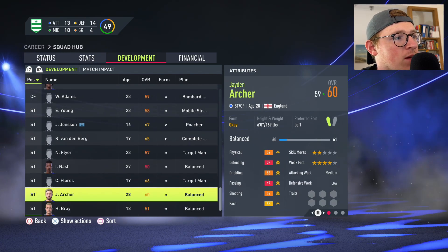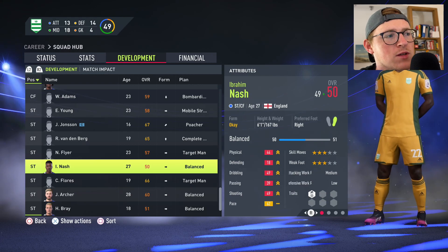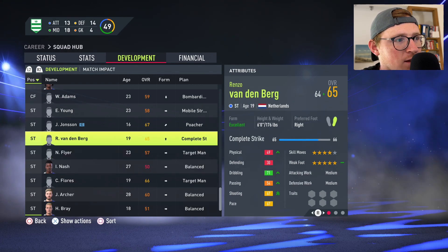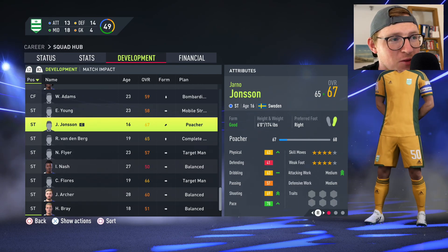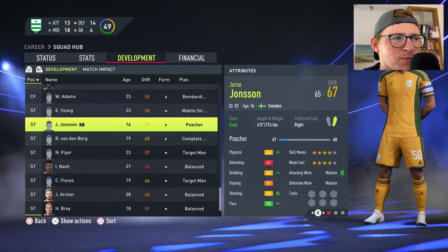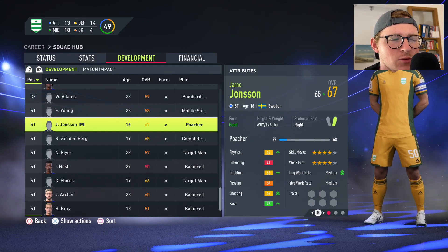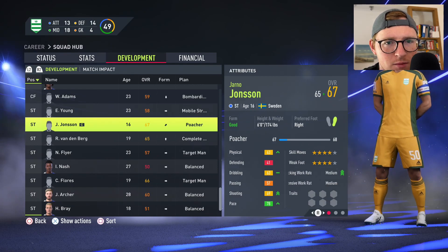Will Adams Young up one, Yensen up two, our captain Vandenberg up two, and Noah Flyer up one. One thing I quickly want to mention — Yano is at 16 and I didn't mean to do that. I think I mentioned it in the first episode, but he will obviously be getting up quicker than other people.